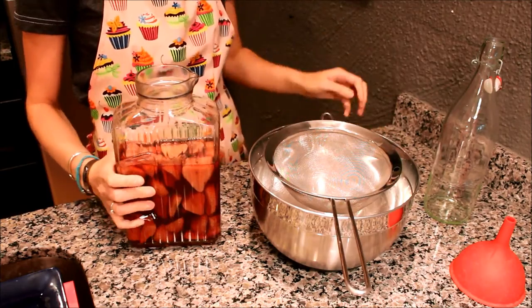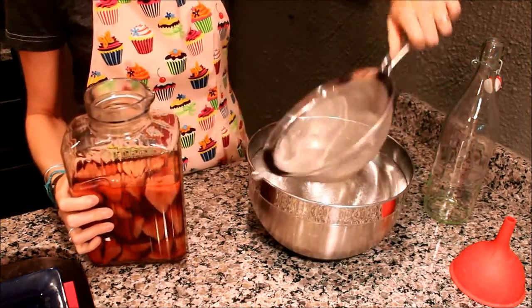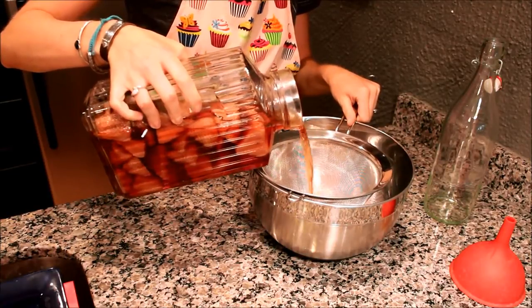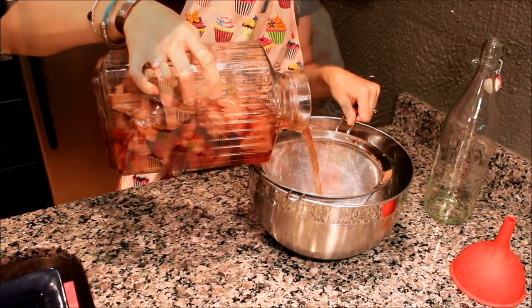Now you want to strain out the strawberries. You could use some cheesecloth to get out the finer particulates, but we're okay with the little bits of strawberry.